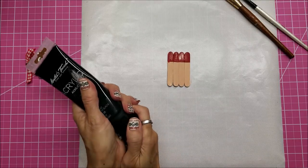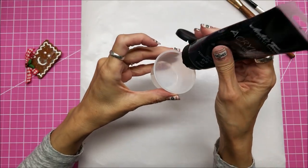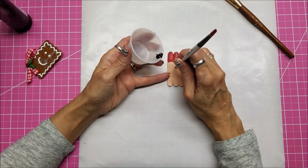What I do here is just some black paint. This is the Masters Touch black paint, permanent black, from Hobby Lobby. It's their brand, and I'm just putting the end of my paintbrush in there to do his eyes.